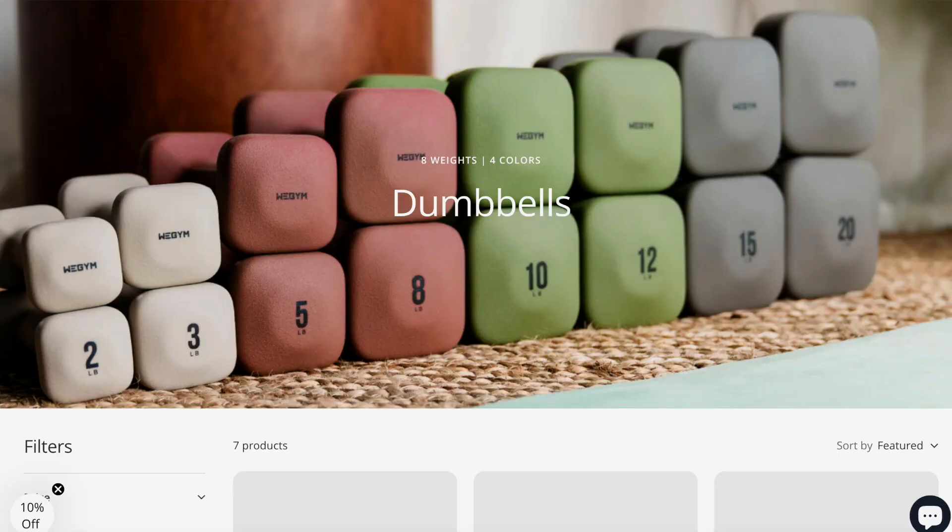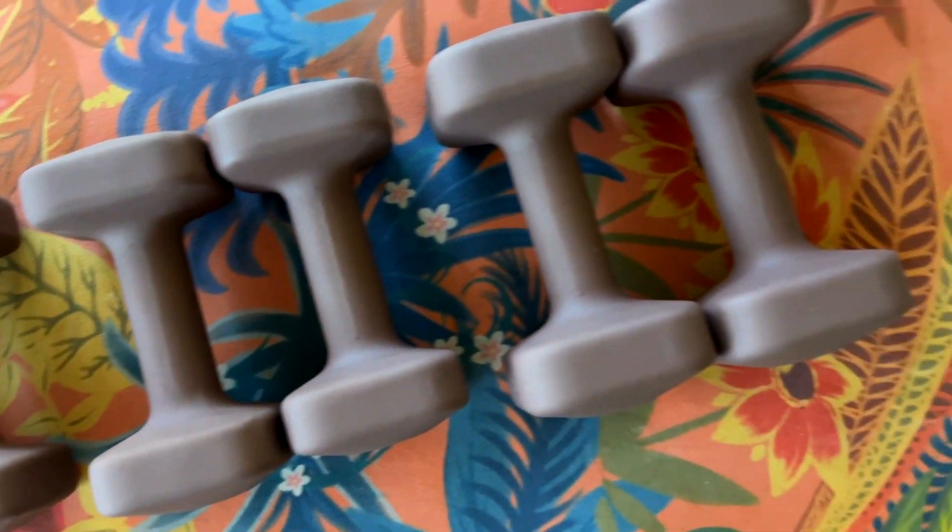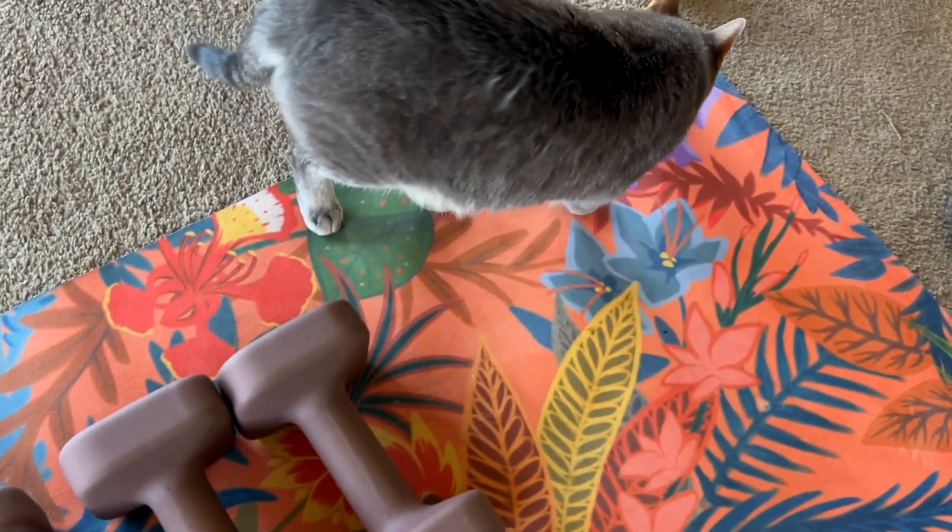Today we're going to talk about WeGym's new safe grip dumbbells. You can choose anywhere from 2 pounds to 20 pounds, and they have every size in between to give you the best bang for your buck in your home workouts.